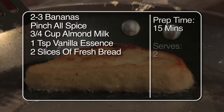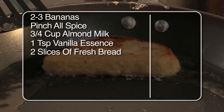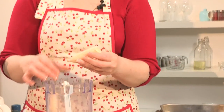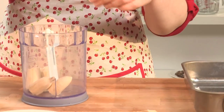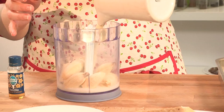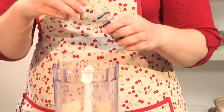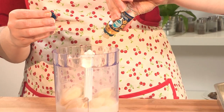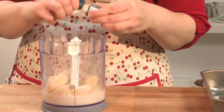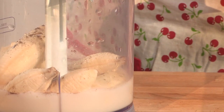So what we're going to do is blend those ingredients until finely processed. I'm going to break the bananas into small pieces and put them into the blender. Add in the almond milk. I've got a teaspoon of vanilla essence and a pinch of allspice. And we're ready to blend.